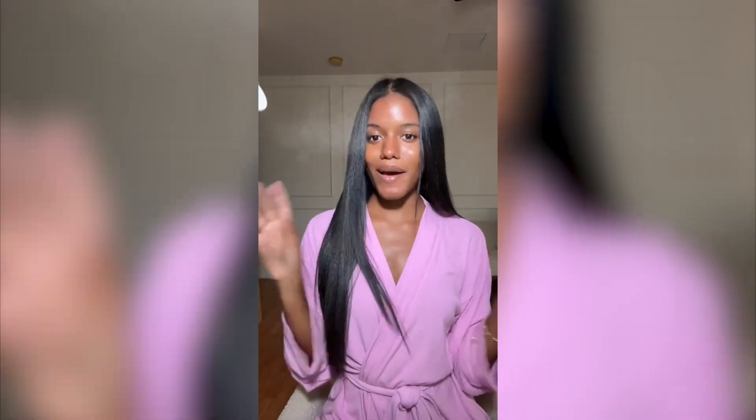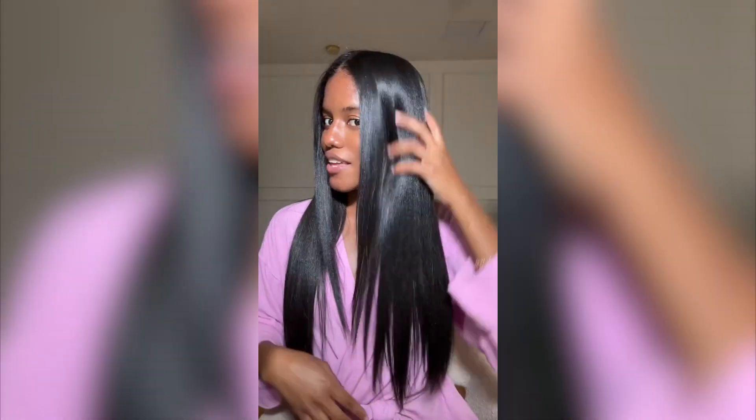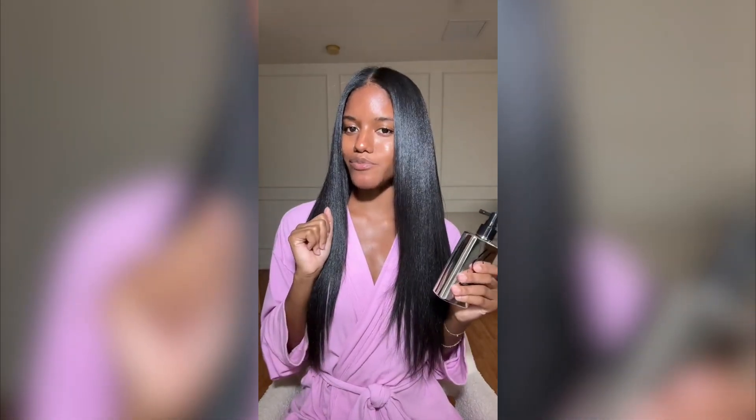We're gonna turn it off. I think it passed the test! This is the side that I didn't put any steam on compared to the side that I did. I might have found a new staple for my straightening routine. I do kind of want to see how it holds up against a beach day in Miami — so I'll do a part two and have a beach day. Stay tuned, bye!